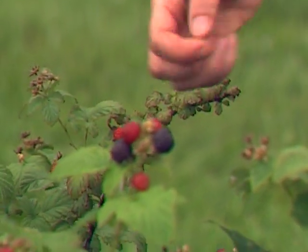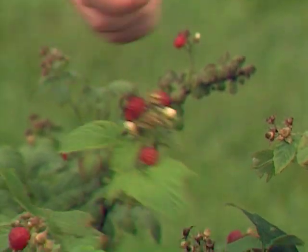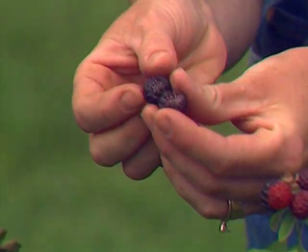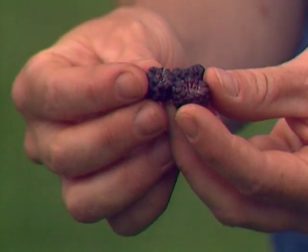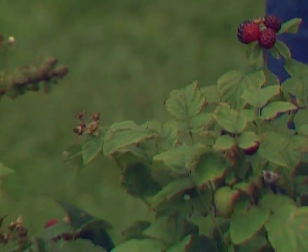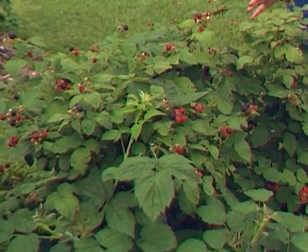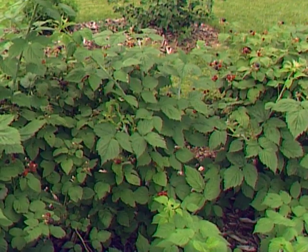This is a black raspberry — it's the Bristol variety. Typical of all raspberries, it has a hollow center. Black raspberries have a little milder raspberry flavor than red raspberries, and they are more seedy, but they do make great jam. Their growth habit is great — this is a nice, low shrub. We did prune it last year so it would branch out, but it's great for your landscape because it stays in bounds very nicely.